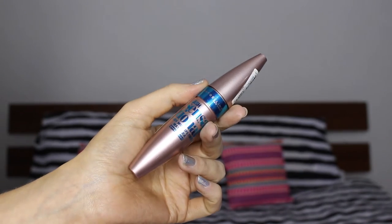I've then added lots of my Maybelline Lash Sensational Mascara to my top and bottom lashes.